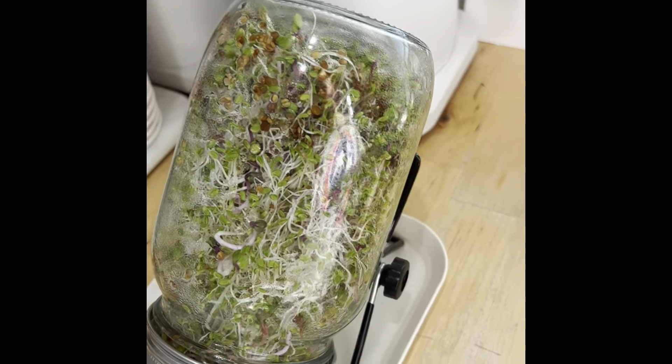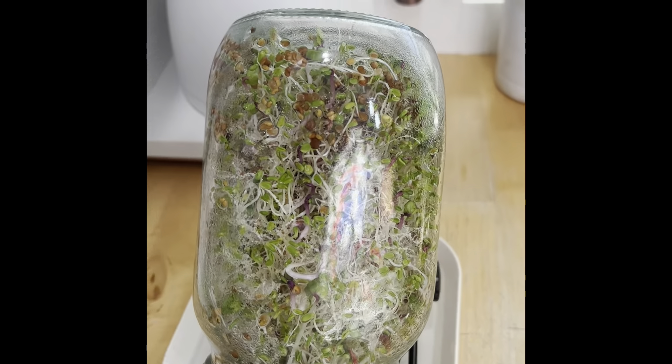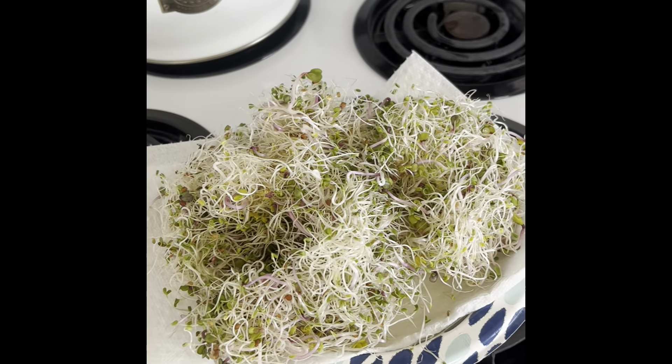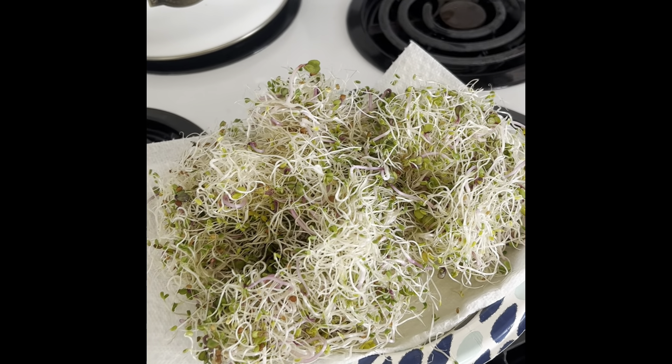Day six and the sprouts are ready to be taken out of the jar and rinsed in a bowl to separate the hulls. So you take your sprouts out of the bottle, use a bowl, and go ahead and separate your seed hulls from your sprouts, and you're ready to put them in a salad, on a sandwich, wherever you use your sprouts.